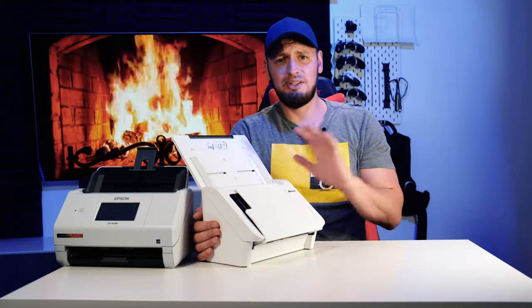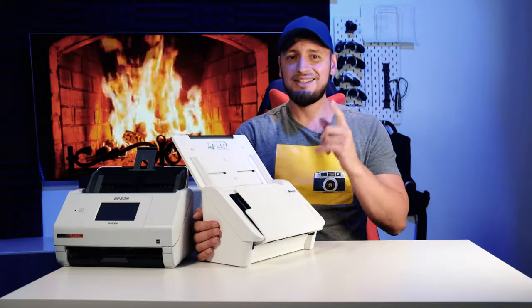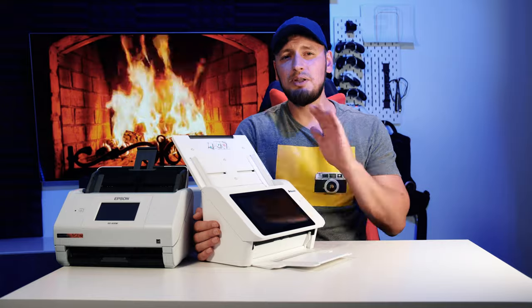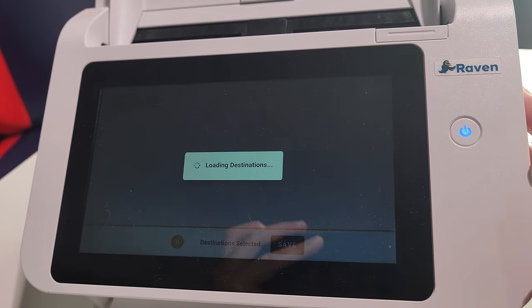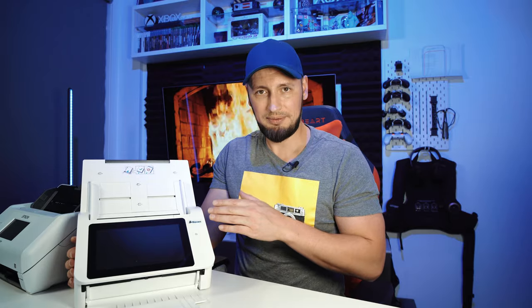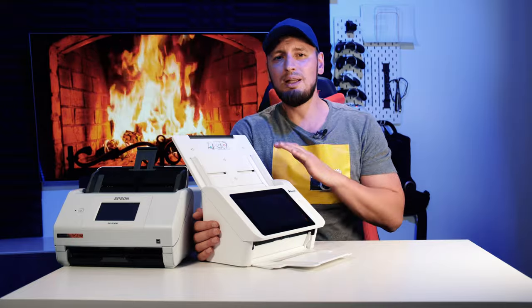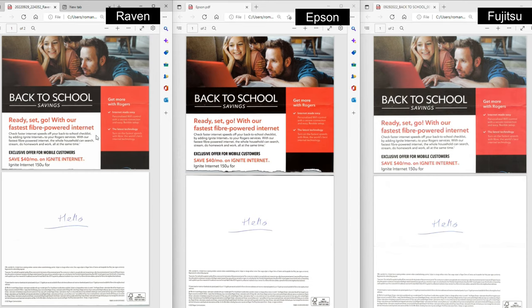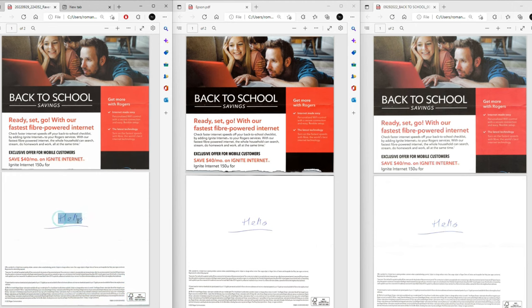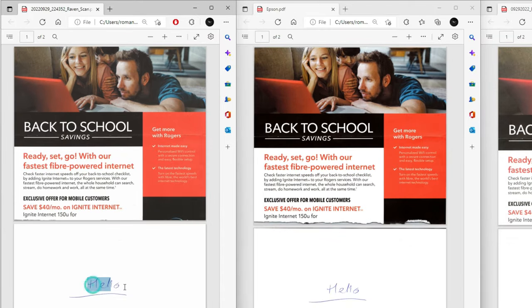Let's leave the hacking discussion for another time and instead talk about the features. It has a massive display, it's very easy to use, and very intuitive, though a bit on the slower side. This was the fastest setup out of the three scanners, up and running in just minutes. I was left impressed not only with the scan quality, but also with its ability to analyze and enhance images, as well as its ability to recognize and read handwriting — even the crappy one, like mine.